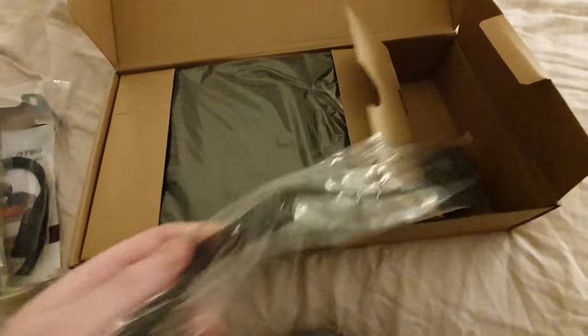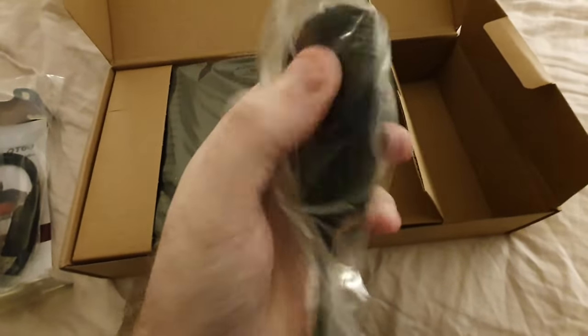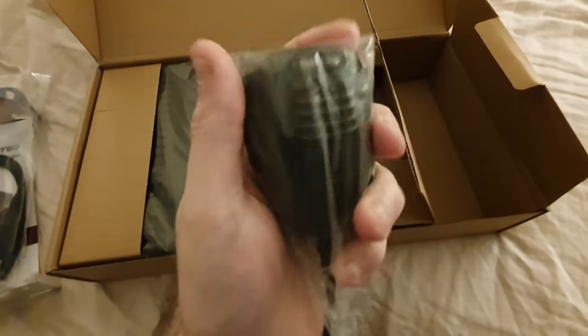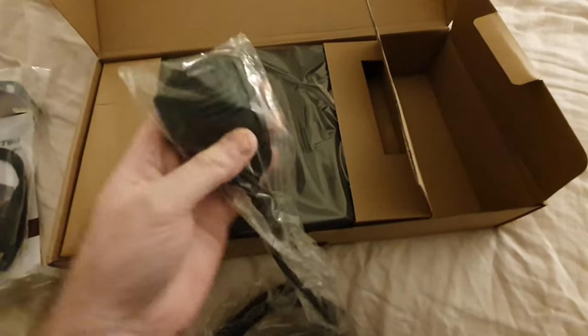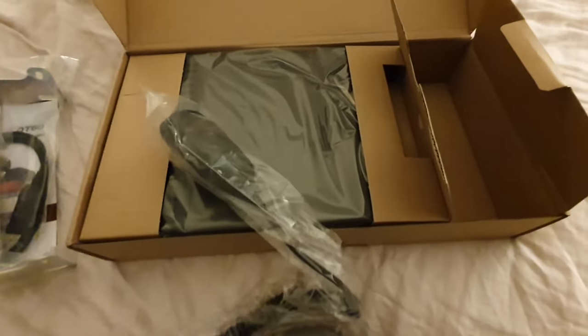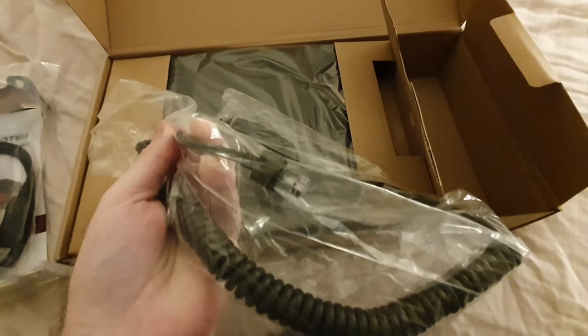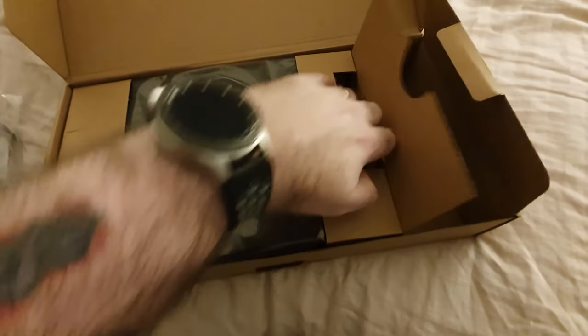And this is the microphone. Yeah, nice — I like that. That's a nice microphone. Obviously in the full review I'll have a proper look at it. And we've got an RJ45 type connector on that side, so that's everything in the box on that side.